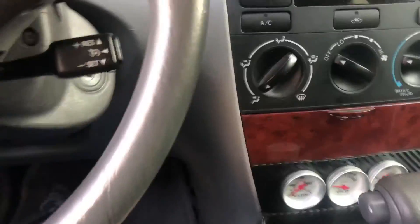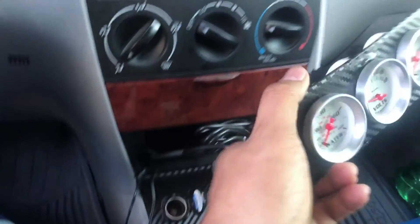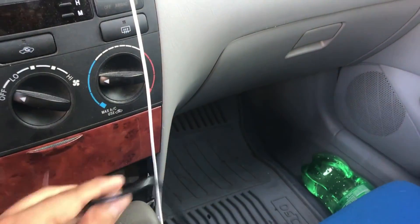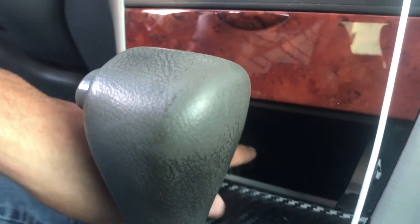Here we go. I'm going to pull this off real quick and route the heater element all the way to our coolant adapter piece. I'm going to run it through here and then it's going to pop out back here. I'm going to put it through the firewall where the main harness is.